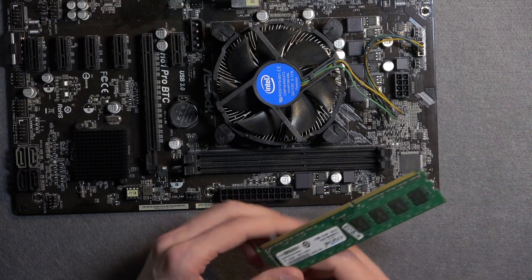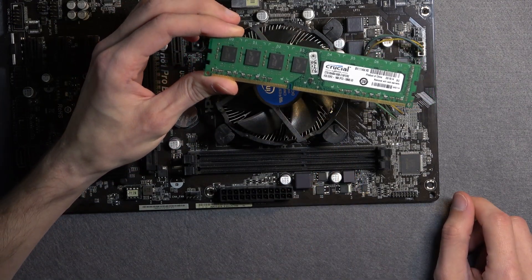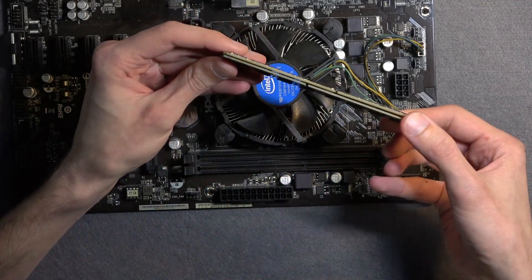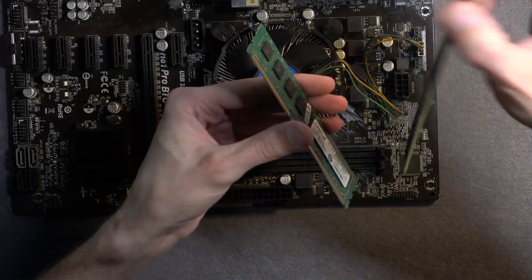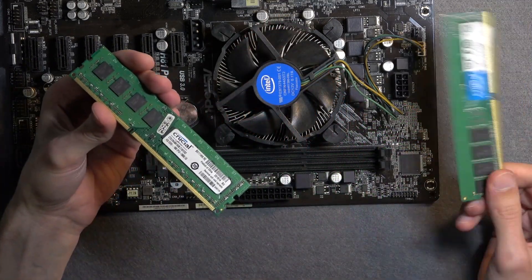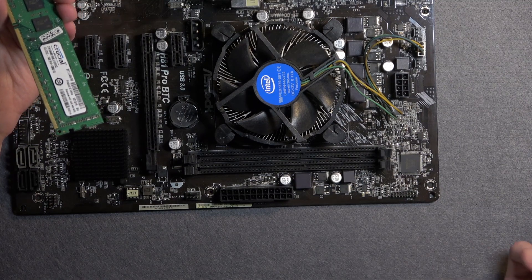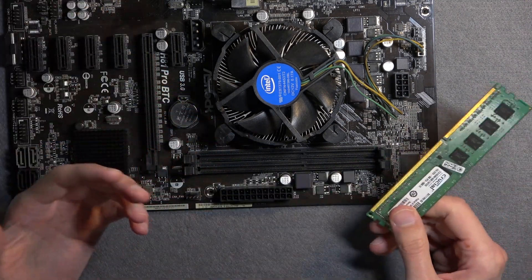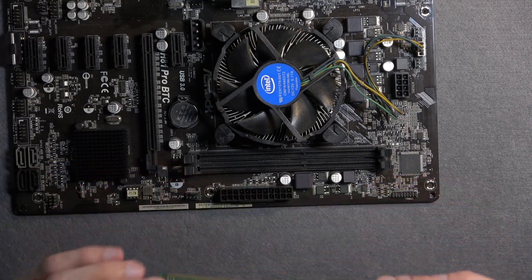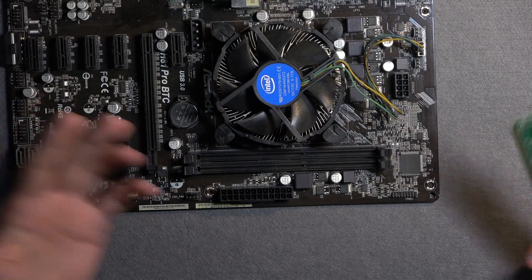Now let's grab a RAM stick and go over its design. Each RAM stick has a little cutout notch on the bottom edge — this matters. Each generation of RAM — DDR3, DDR4, and DDR5 — has the notch in a different position. If I place a DDR3 and DDR4 stick side by side, you can see the cutouts are mismatched. There is no way you could ever insert DDR4 RAM into a DDR3 board. You could try with a hammer, but it will not work. This gives you confidence that you're using the right RAM and confirmation when seating it that it is correctly oriented.